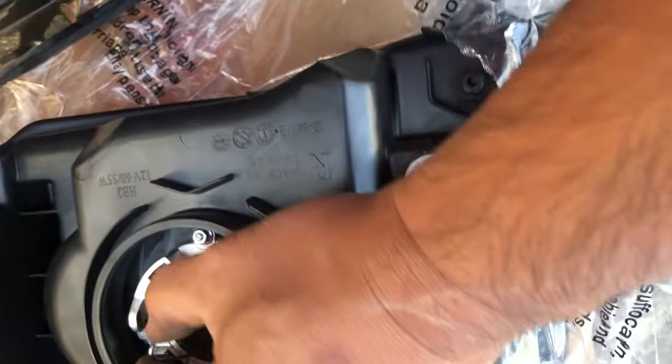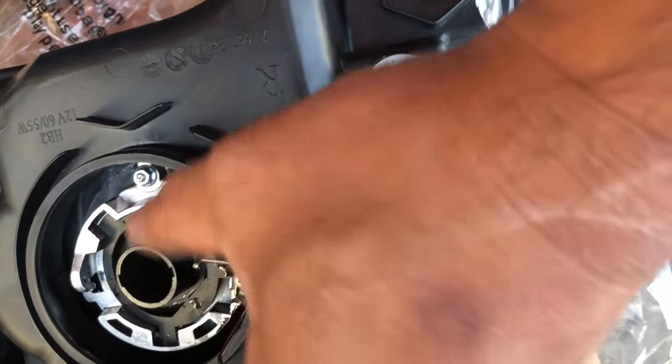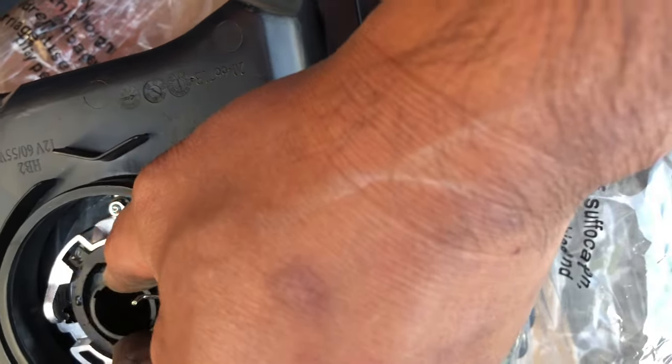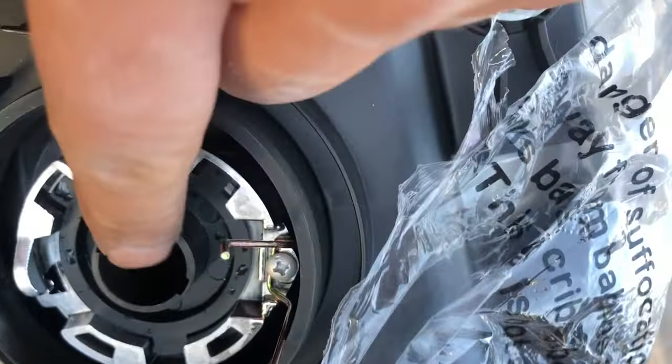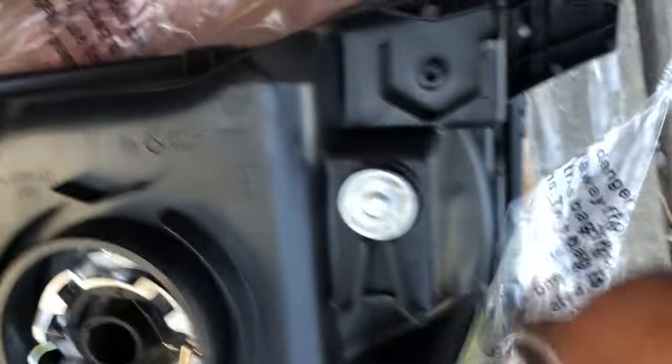We're going to put the bracket back in — this one goes here and this one goes here. We'll put the bulb adapter in first. It just goes in one way, and there are slots that set the LED in the correct position. Then we're going to lock that one in. Then we'll deal with the bracket. There are two aligning tabs — those two tabs need to align with the holes. This one is aligned, and this one is aligned too.